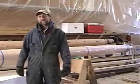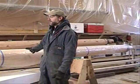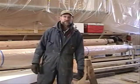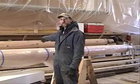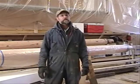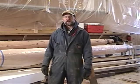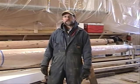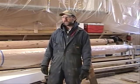Welcome back to This Old Boat. I'm Captain John Finger, and behind me you'll see I have a new bowsprit that's getting ready to be put into the boat. Behind me on the shelf is the old bowsprit. Last we talked, we had an issue about whether we were going to replace the old one or just repair it. We decided that for safety's sake, we should just replace the whole thing and start fresh with a brand new one.